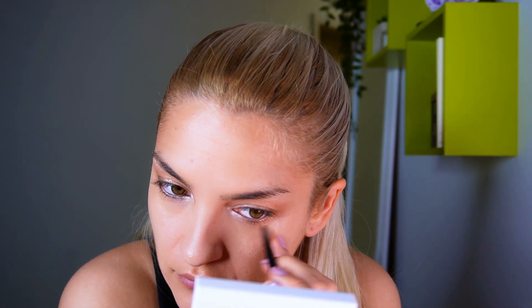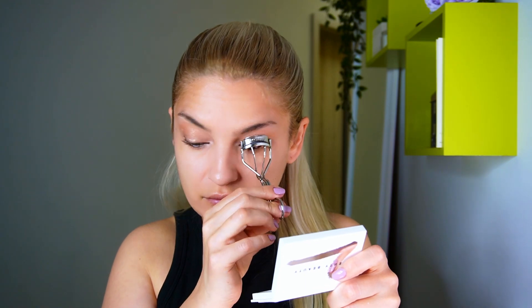Now I'm going to line my waterlines with a black pencil. Now I'm going to curl my lashes. I'm going to skip the false lashes because I don't think I need them. I'm going to apply mascara.